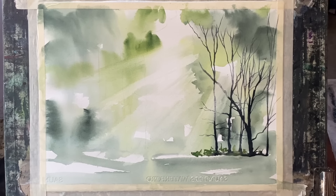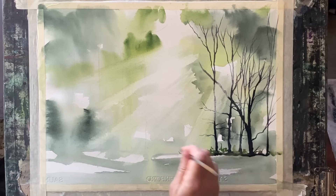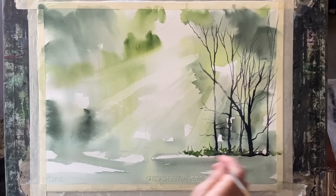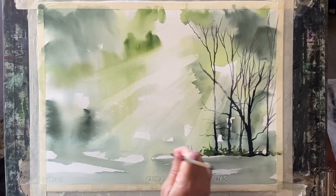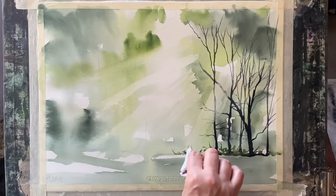And the same with this bit along the ground where I'm just suggesting plants and grass — I can dab out carefully where the sunbeams are hitting the grass so that it's lighter than it is underneath the shadow of the trees.